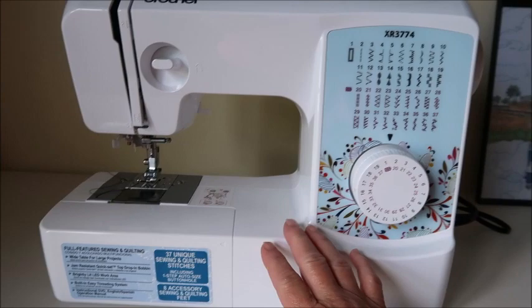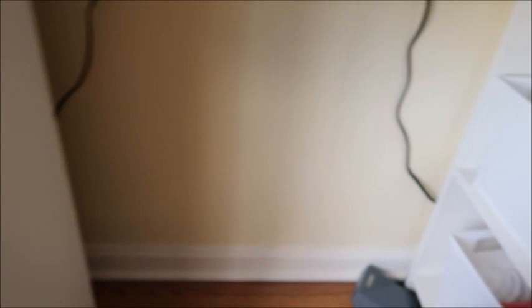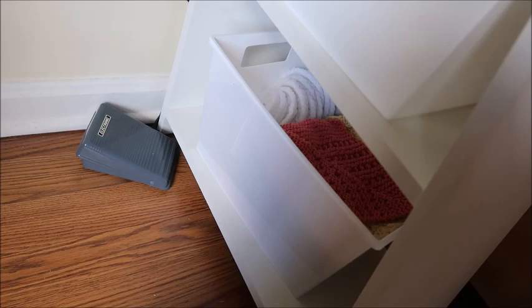I have not done any of the fancy stitches — I just do the standard stitch. This desk has three drawers. The bottom drawer is meant to be like a filing cabinet drawer, but I don't use it for that. Over here it has two shelves, and I have two Dollar Tree baskets that fit on there perfectly. Right now I've got dishcloths that I'm making stored in one, and the top one is empty right now.